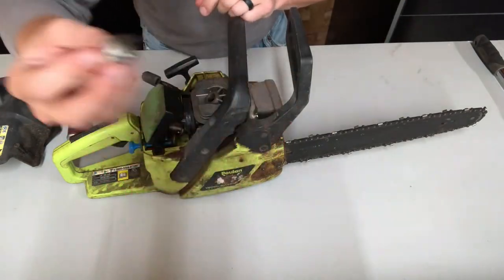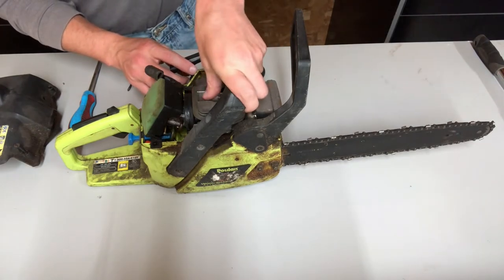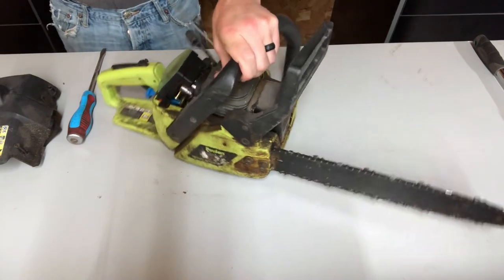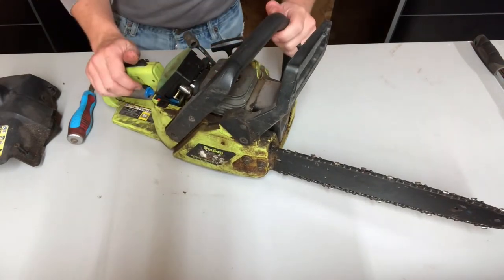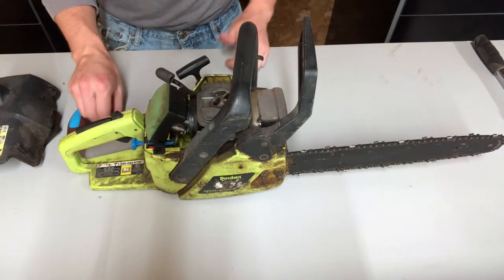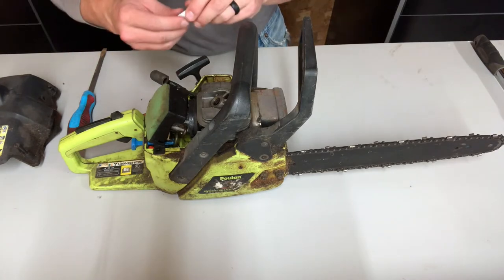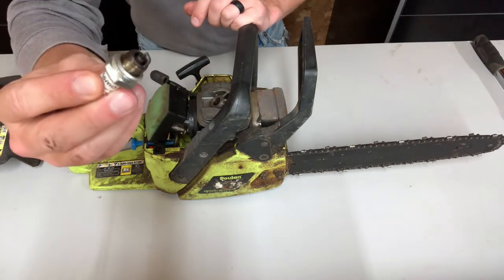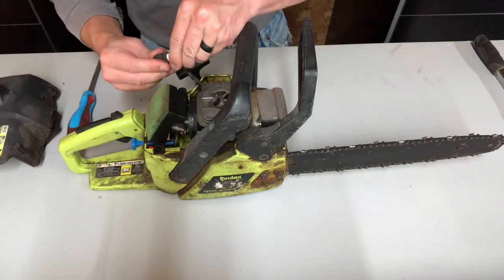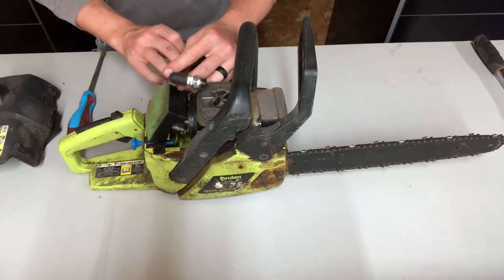We're going to get a new spark plug for this, but for now just to get it running I'll clean it off a little bit. To check for compression, all you have to do is hold your thumb over the spark plug hole and give a pull on the rope. It definitely has compression, so that means it will run as long as it's getting fuel, air, and spark. Next we're going to check for spark — if you don't have spark, first thing you do is get a new spark plug.